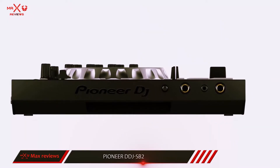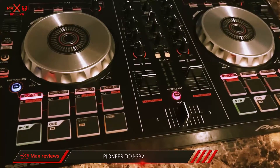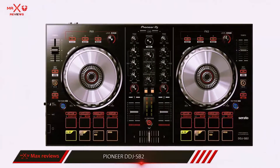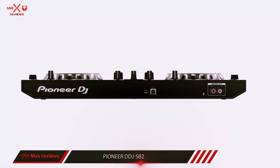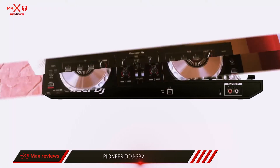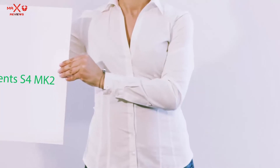You have a standard 2-channel mixer, performance pads, and effects controls, among other features. There are a couple of interesting extras here. There's a quantized pad transbeat effect, which lets you use the performance pads essentially as a volume gate in time with the beat — this lets you easily chop up your track in pretty interesting ways. There's also a filter fade, which adds high-pass filters to the crossfader. More information and the latest price are included in the description.